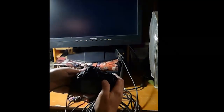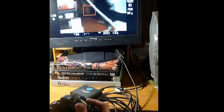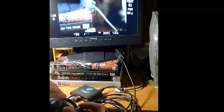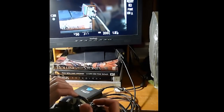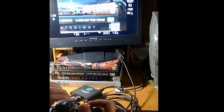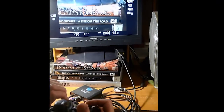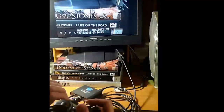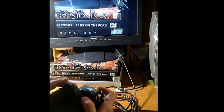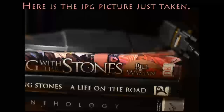Here I am with the Nikon D3100, and you can see wherever I'm pointing the lens to is what's showing up on the monitor. I can focus on that book right there, and I'm going to take a picture now. There's the camera taking the picture, and here's the camera showing the picture like it would on the LCD screen. And here's the actual picture I took.